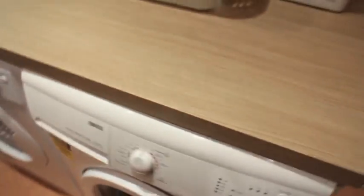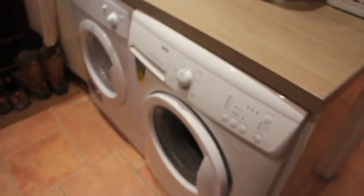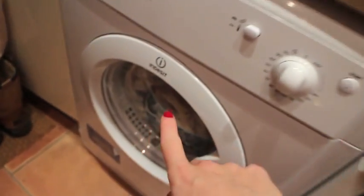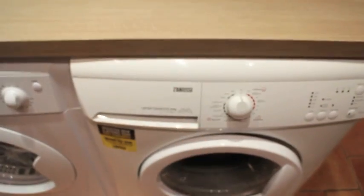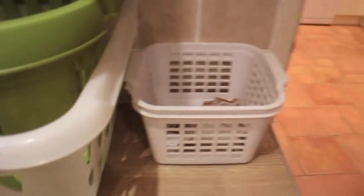And then here, this is pretty much my section. I do the washing — washing machine, tumble dryer. We've got a Zanussi washing machine, which is really, really good. And then we've got an Indesit tumble dryer. Zanussi I think is quite a good name. This worktop matches our kitchen. Washing baskets — we've got the basket full of dirty wipes that gets washed every day.